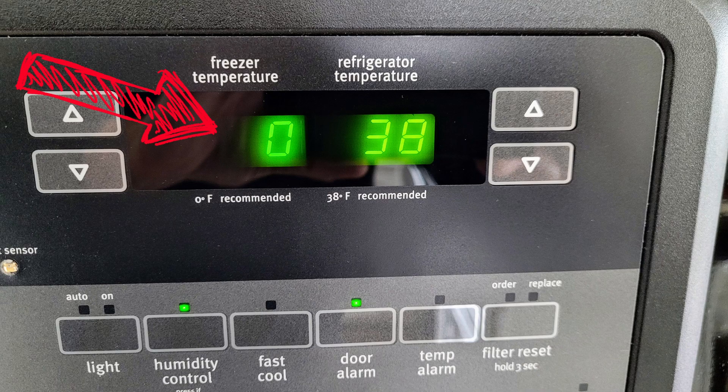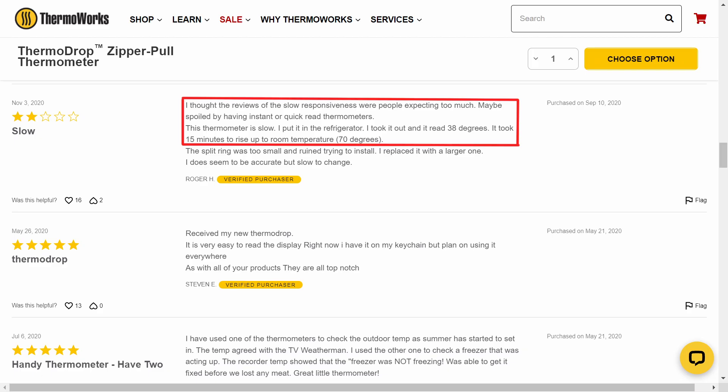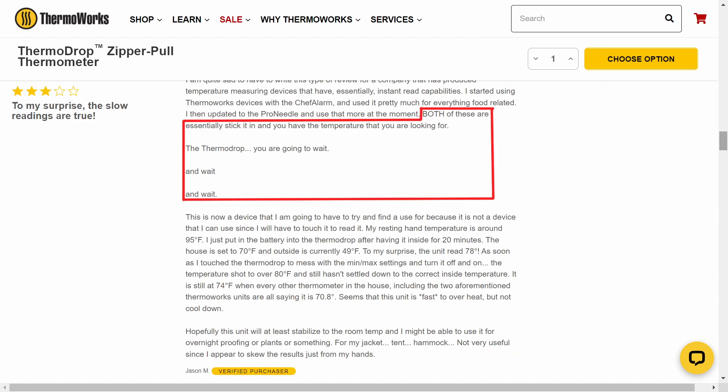Obviously, the time it takes to stabilize between two environments may be shorter or longer, depending on the temperature differences, so your mileage may vary. As I read through some reviews online, I found various complaints regarding this issue, and people who were annoyed that the reading wasn't instantaneous, or at least quite a bit quicker.